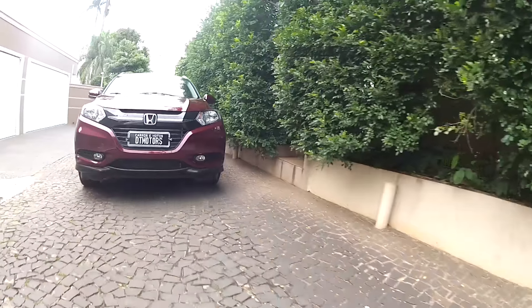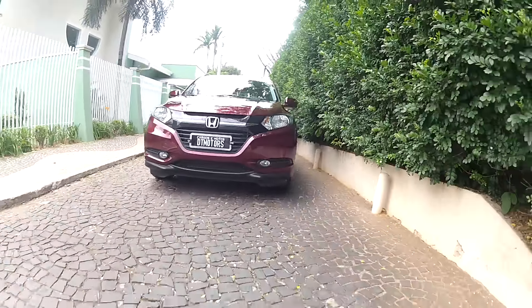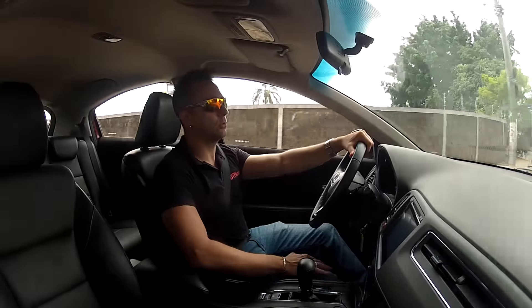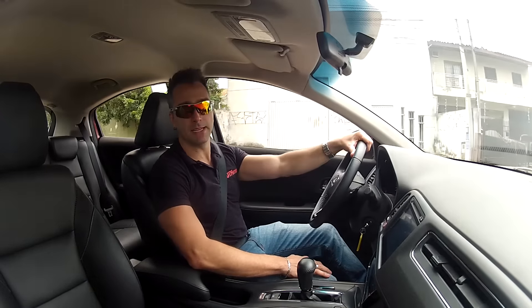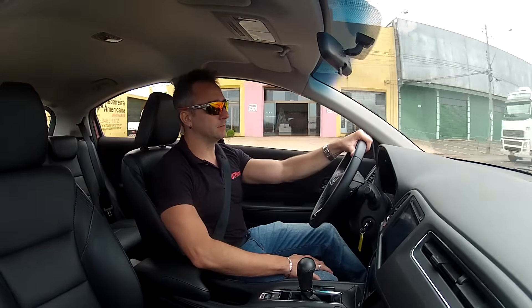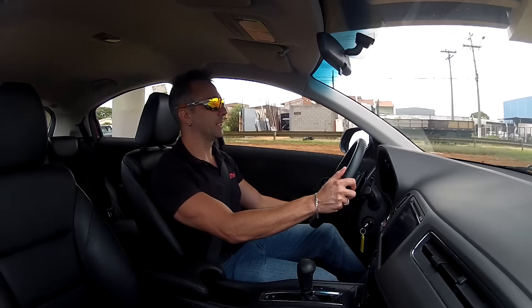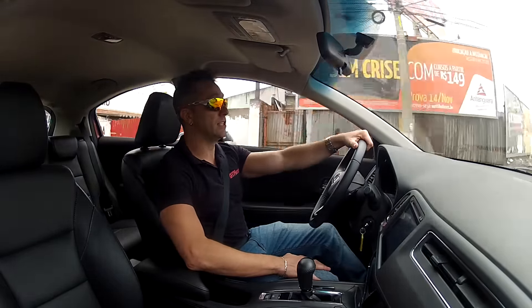One thing I think Honda could have offered at least as an optional item is a rain sensor, automatic headlight sensor, and an auto-dimming interior mirror. Unfortunately, none of the versions offer these. On the other hand, there are many other options available: alloy wheels, power-folding mirrors, and all the safety items already mentioned, plus electric power steering.